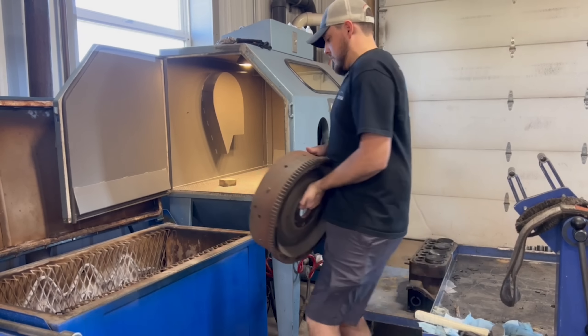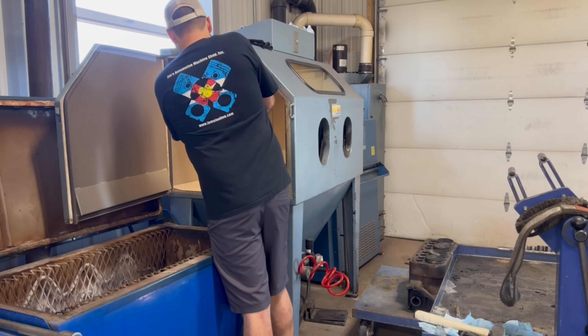I honestly don't know the exact application that this part is used in, but it doesn't really matter to us as long as we know the specification for the distance between the two surfaces of the flywheel.